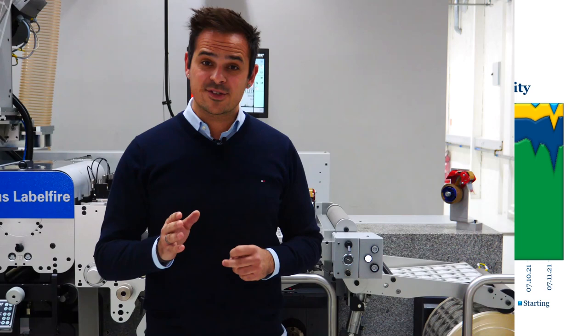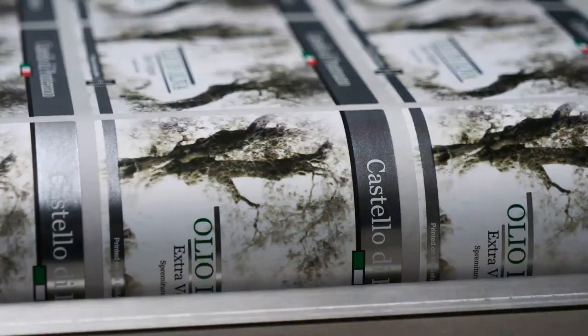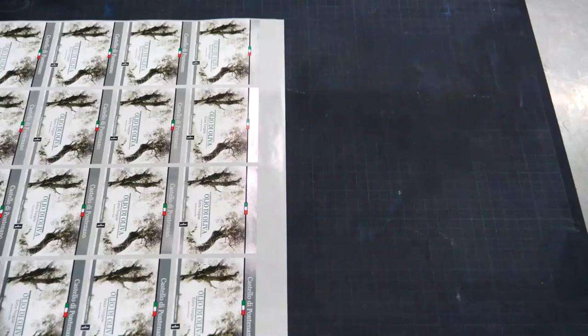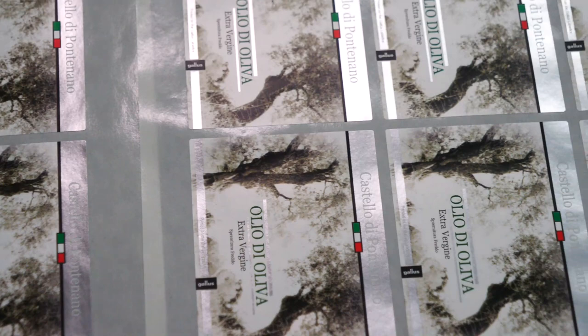Also, speed is nothing without control, so let's take a look at the end results now. As you can see we are in perfect register with sharp edges, and even thin lines are printed as intended. Also compare these print results to a label of the same job we produced about one month ago — the results are highly reproducible.